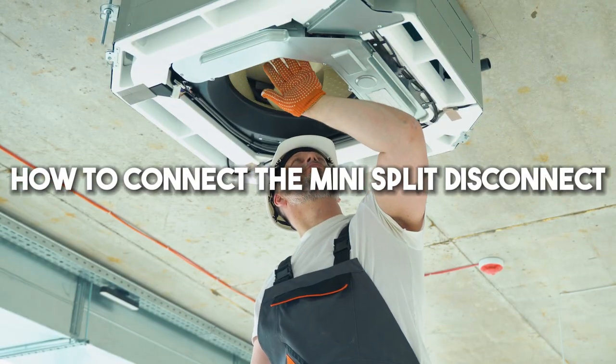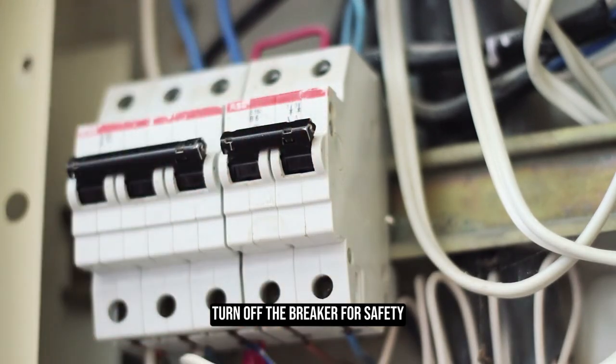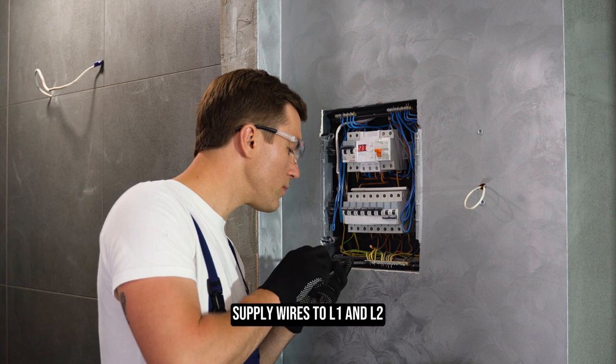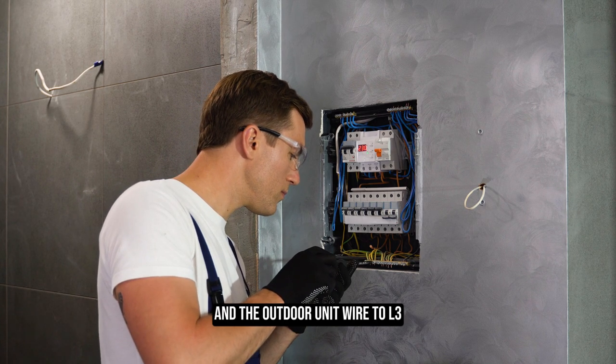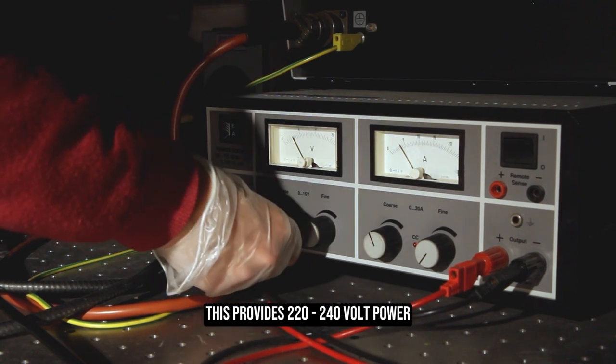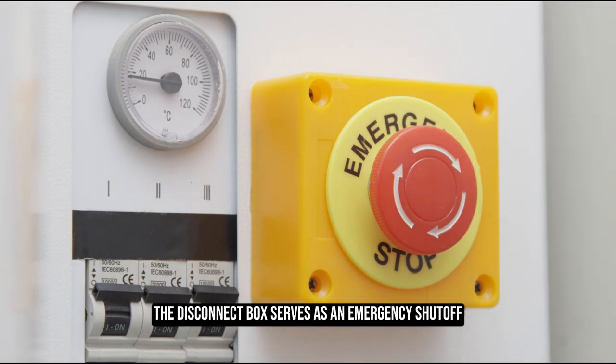How to connect the mini-split disconnect. Turn off the breaker for safety. Inside the disconnect box, connect the red and black power supply wires to L1 and L2, and the outdoor unit wire to L3. This provides 220 to 240 volt power. The disconnect box serves as an emergency shut-off.